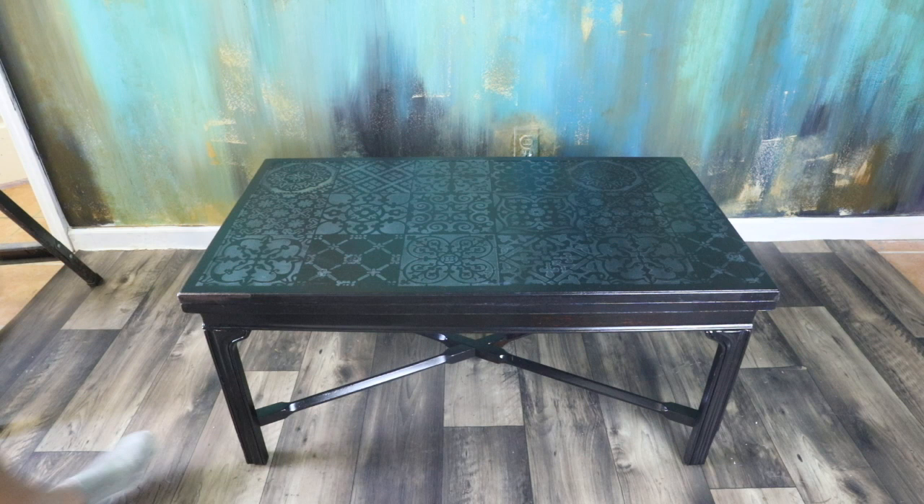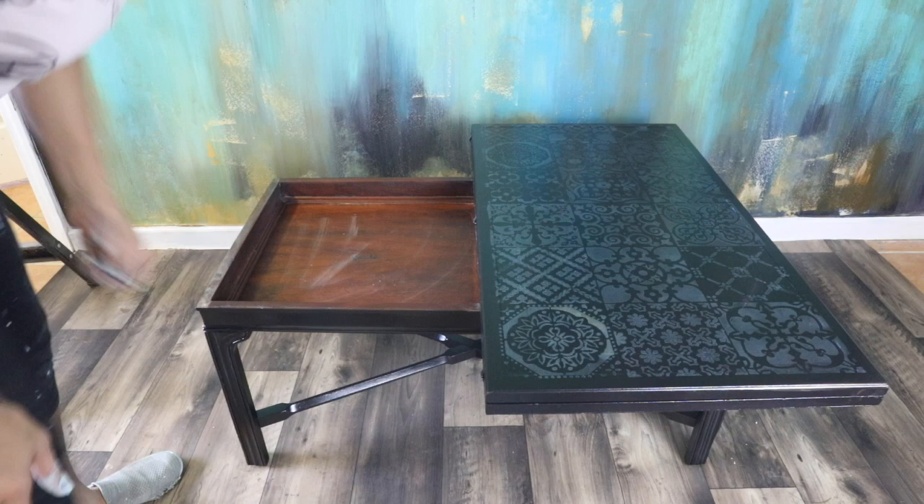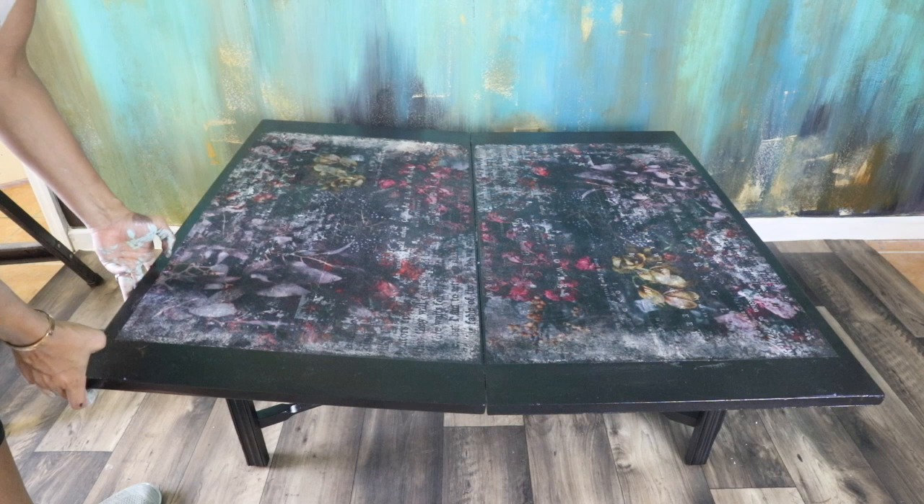As you can see, the table has a secret compartment. I believe they used to use it as a game table. Excuse my hands because I was painting another bedroom set.